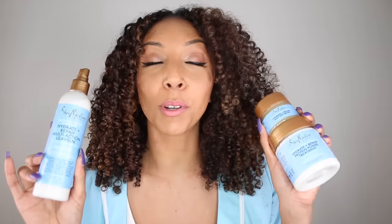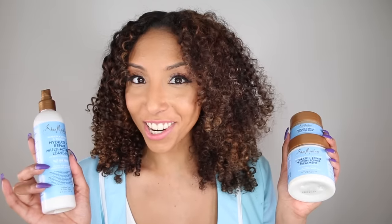This is one of their newer lines, and it's supposed to hydrate and repair your hair. In this line, they have a shampoo, conditioner, a leave-in, a protein power treatment, as well as a split-end balm. Sounds intriguing, doesn't it? Let me show you exactly how I got these beautiful results, starting in the shower.